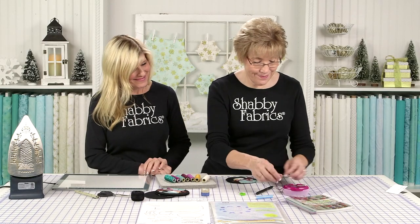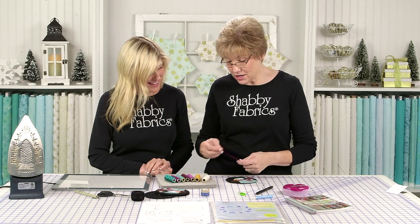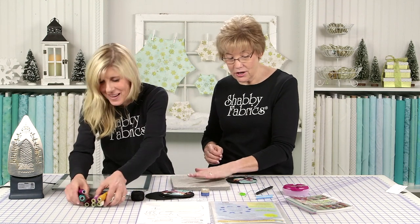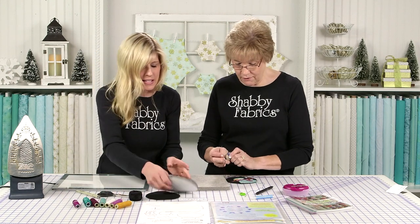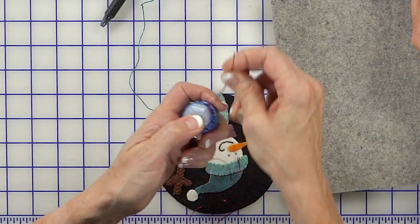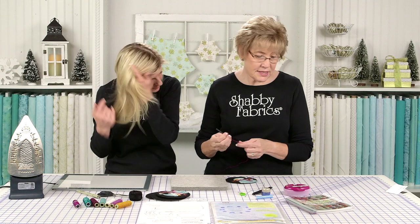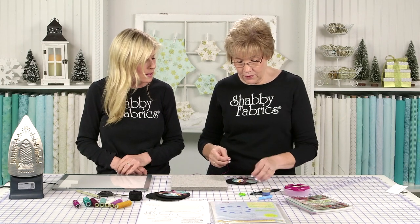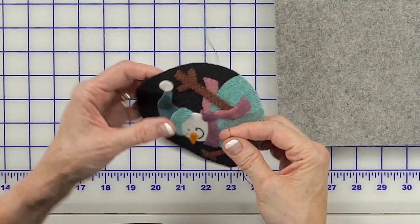That's the first fun stitch. Now the second fun stitch is called a drizzle stitch, and it's a dimensional stitch. This is on page 100 in this book. If you've done any kind of casting on, like with knitting, it's a cast-on stitch. I'm going to show you how to do this — I'm going to come up on the edge of his scarf.